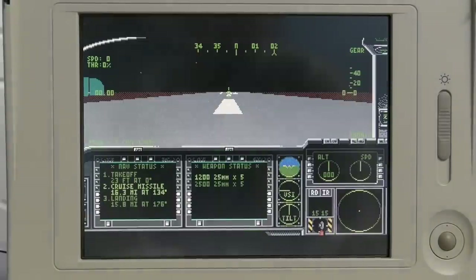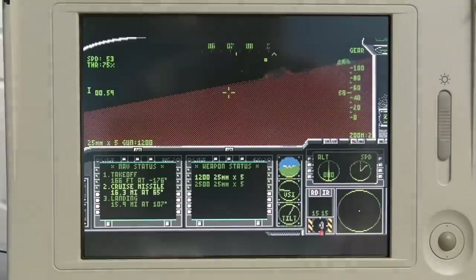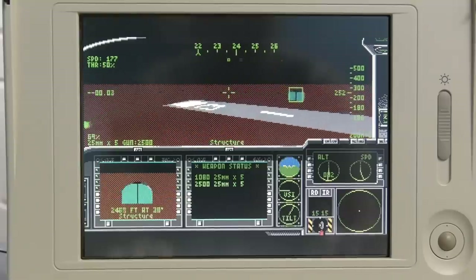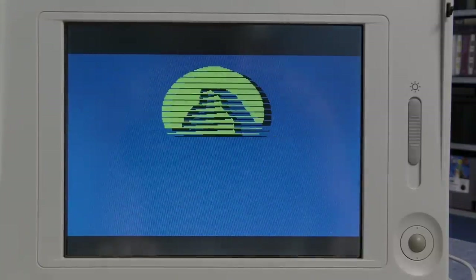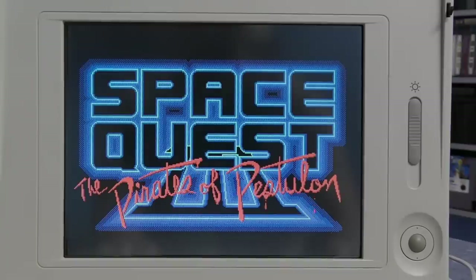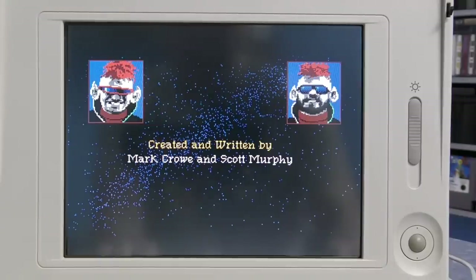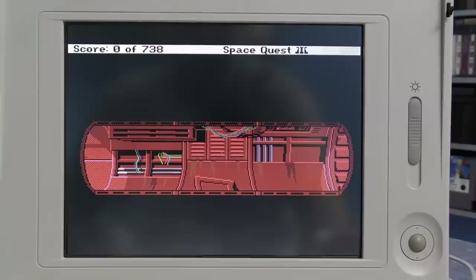Let's try another game. This one is not heavy on music, but does use the ad-lib for sound effects. And it seems to sound fine as well. Let me try shooting something so we can hear some more sounds. Let's move along to something with more music in it. Sierra was one of the first companies to really help push the ad-lib card into popularity by vowing to support it on all of their games, and they did a pretty good job of utilizing it too.